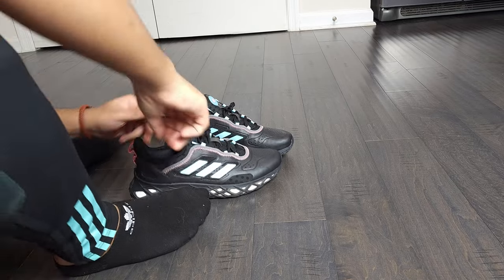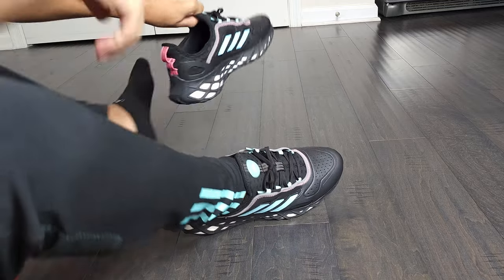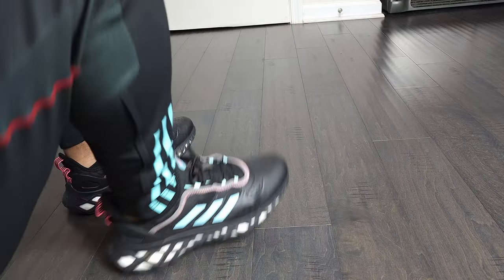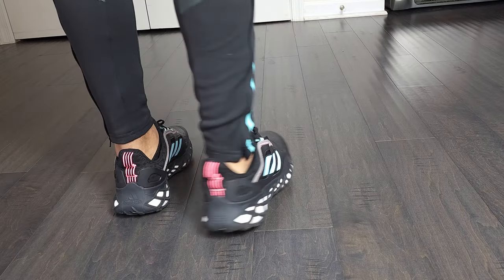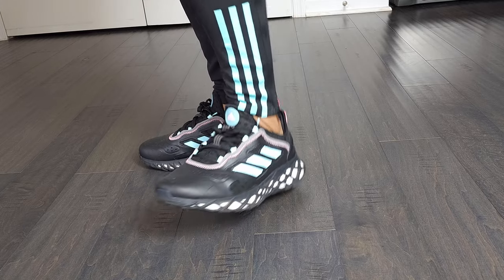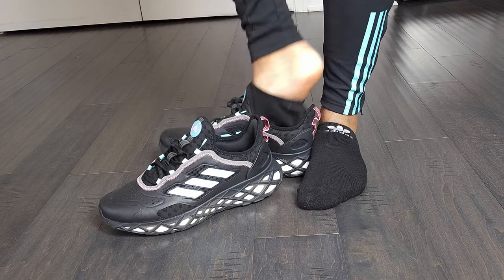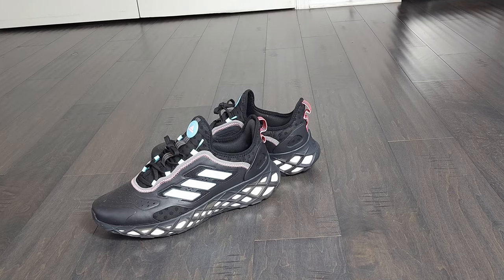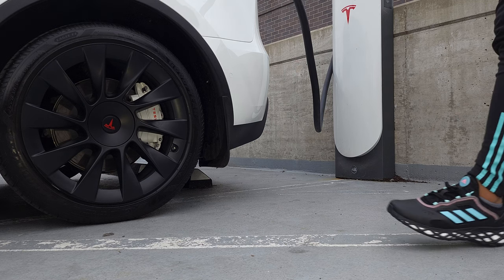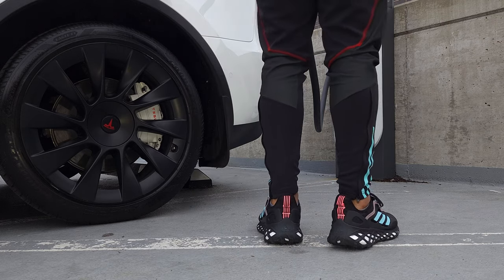See how easy it is to slip these bad boys on. Boom — the fit on these, boy. So worth it.